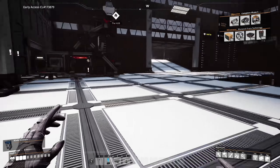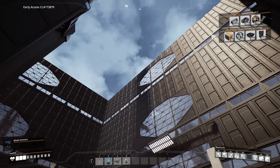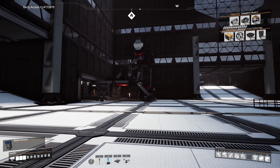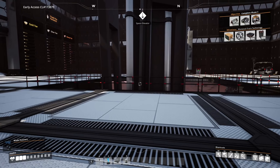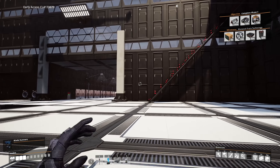Welcome back to some more Satisfactory! Last episode we worked on our factory and our building - we got a new floor laid out because we're going to start manufacturing stuff. The manufacturing process is happening, it's going to be a thing - I'm super excited, hopefully you are as well. So what's gonna happen this episode?